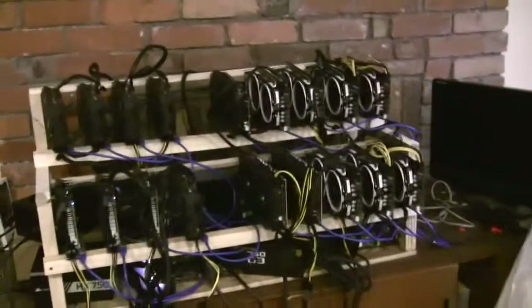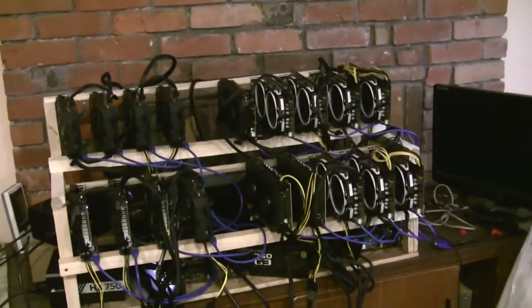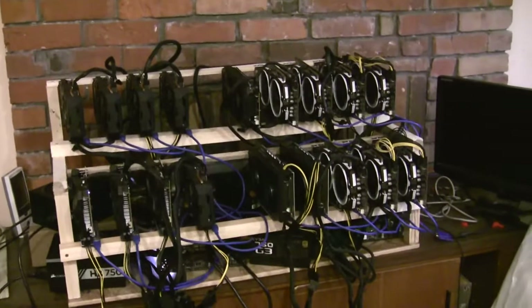Alright, that's my mining rig. Thanks for watching — be sure to like, comment, and subscribe.